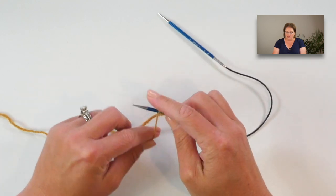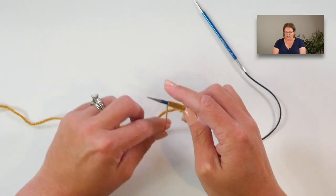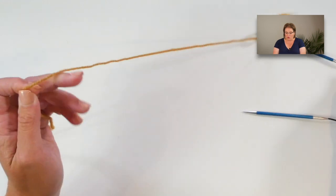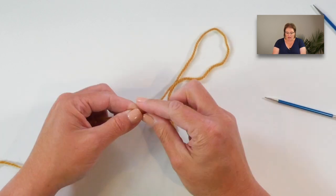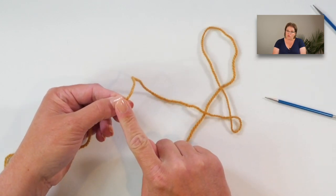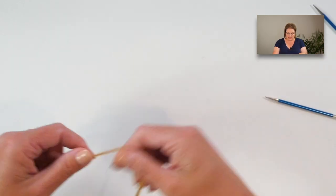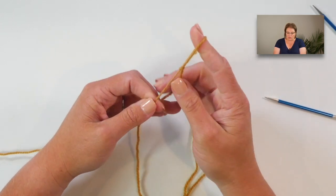If you are unsure how long to make your tail, here is a little trick: for every wrap you do around your needle, count that as one stitch. So wrap your needle for the same number of stitches as you plan on casting on. Once you get that number, pinch that point and give yourself a little bit of extra room. It's at this point that you will place your slip knot, and this will give you enough tail to get through the whole number of stitches.